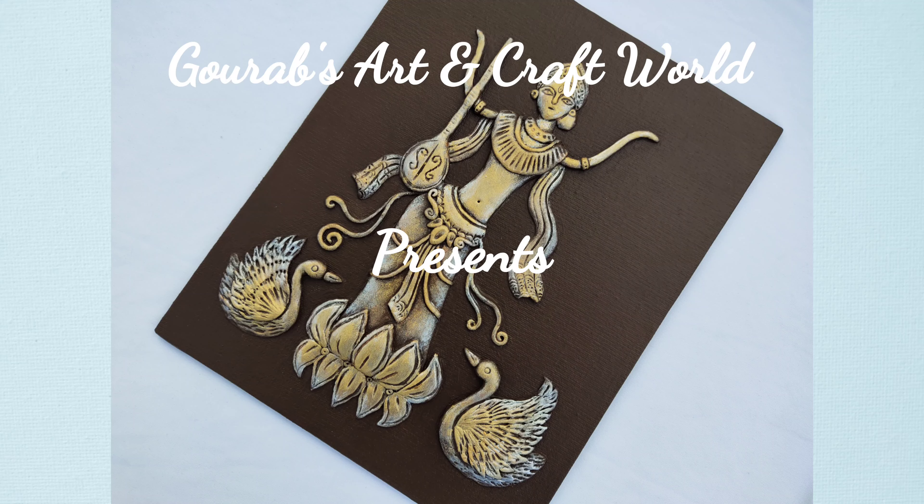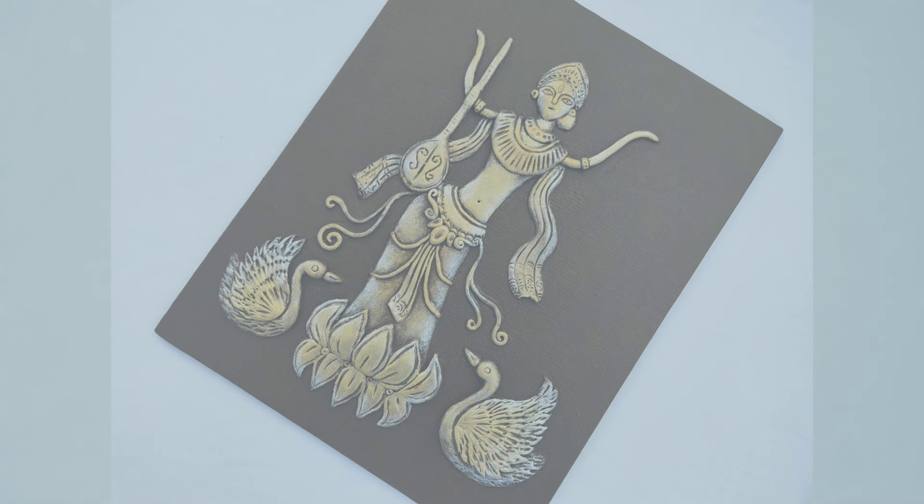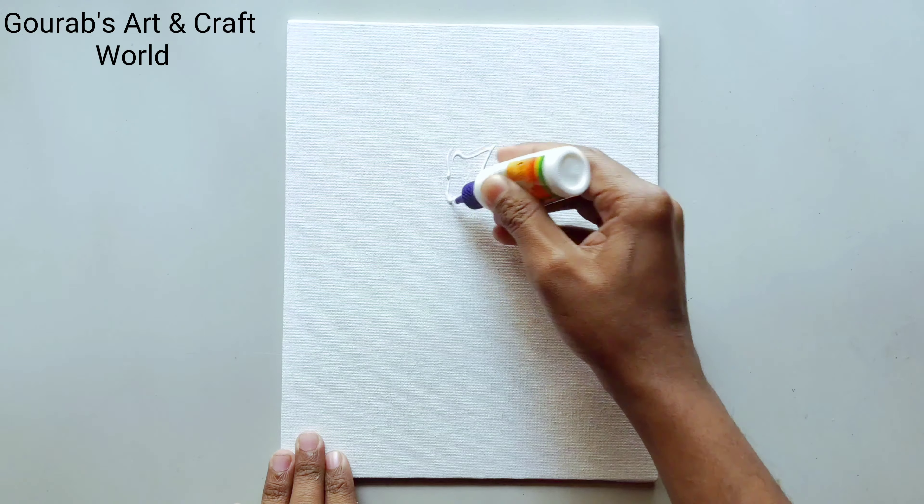Hello guys, welcome to Gaurav Satankraft World. I'm Gaurav and today I'm going to show you a very easy Saraswati clay model painting. At first, take a canvas board and apply glue on the canvas.